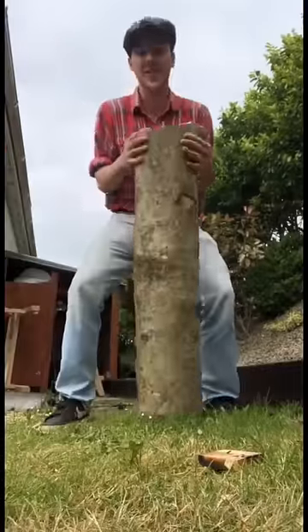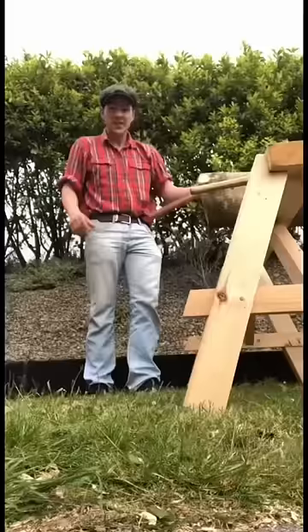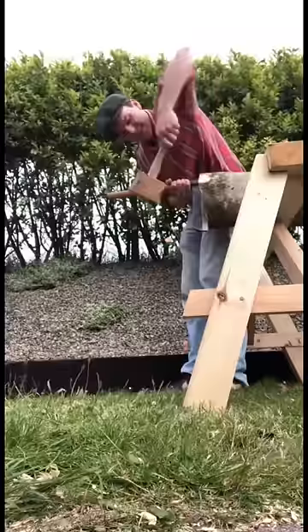I brought this fella home yesterday and it's already after cracking in nearly perfect quarters. It's been a while since we used the fro, so normally I'd mark it out, but seeing as it's already in quarters I think we're just going to go at it.